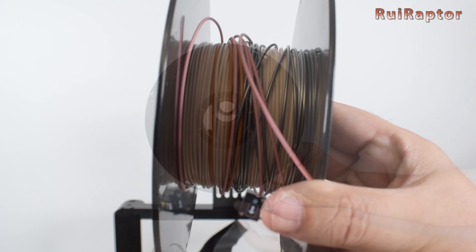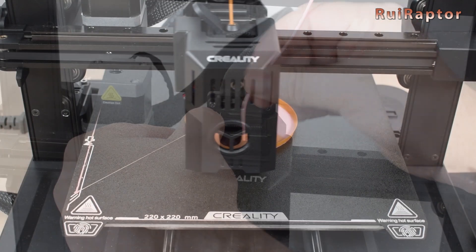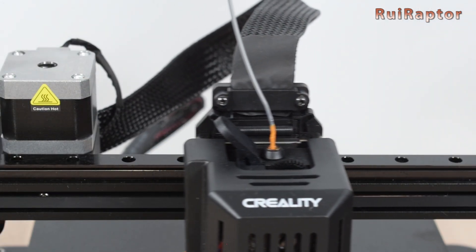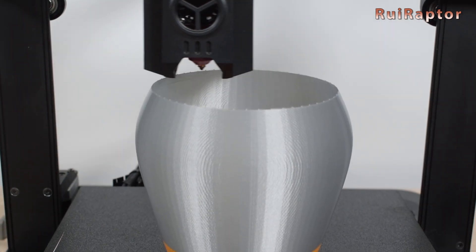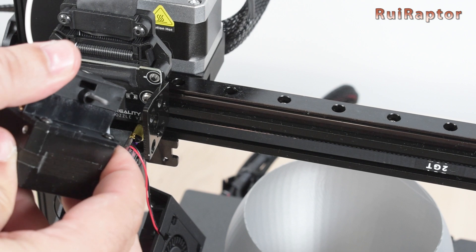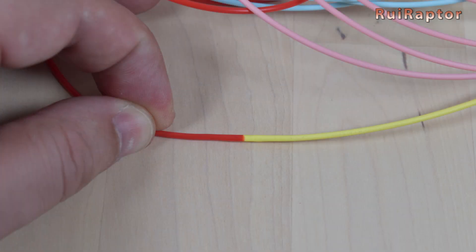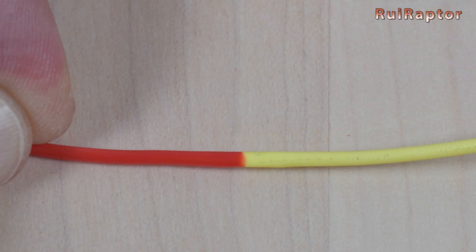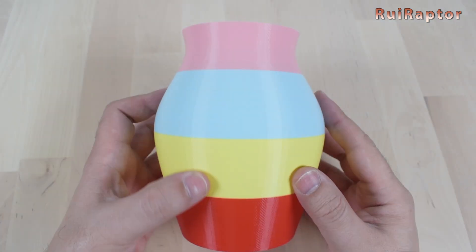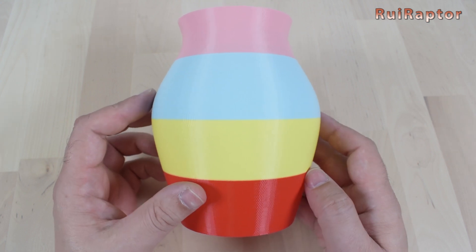We then joined some PLA filaments of different colors and used our Creality KE to print a vase with that filament mixture. It worked very well for almost the entire print. However, on the last color change, the bond was not perfect and it got stuck inside the extruder. We had to cancel the print and open the extruder to remove the filament. This means the bond must be near perfect for use with most modern extruders with tight filament passageways. So we tried again, joined a few more filaments, and printed the same vase model. This time it printed perfectly with all filament changes and no marks or defects.